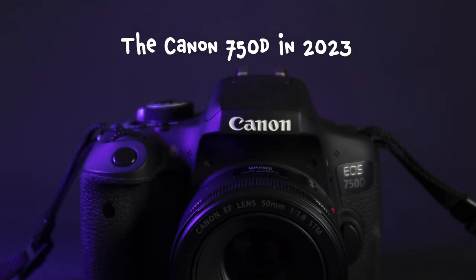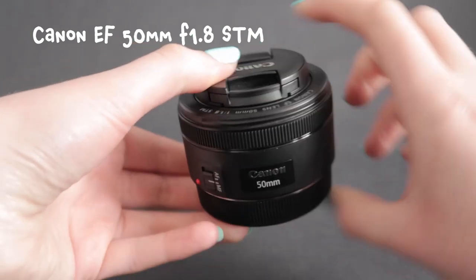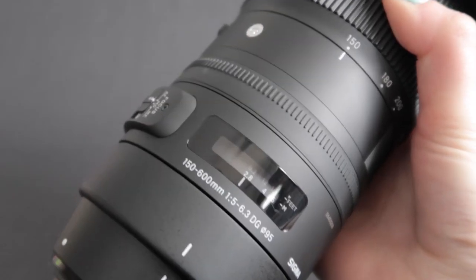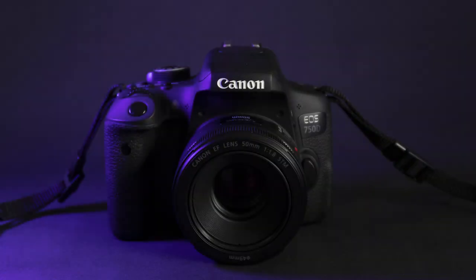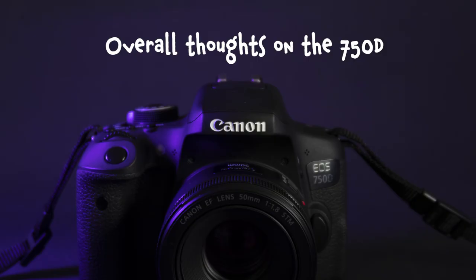I've had this camera eight years. I initially purchased it with the 18–55mm kit lens, then purchased the Canon EF 50mm f/1.8 STM lens for around 100 pounds — amazing for the price. Last year I purchased the 150–600mm Sigma Contemporary because I wanted to dabble in wildlife photography. If I were a beginner in 2023 coming from phone photography and wanting to dive into DSLRs with interchangeable lenses, and I had around 300 pounds and didn't mind buying pre-owned, I would get the Canon 750D and the 50mm lens as my first lens.